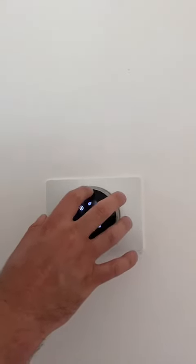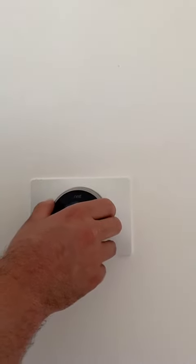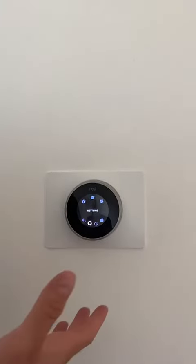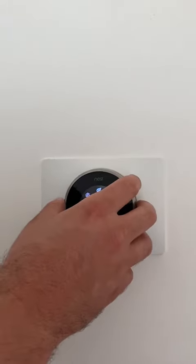To go back, you press up here. And to scroll, you simply scroll left and right, just like an iPod. The people that invented this thermostat used to be Apple engineers, and they figured out that a vast majority of thermostats weren't getting programmed, which they attributed to being a design failure. So they made it like an iPod.